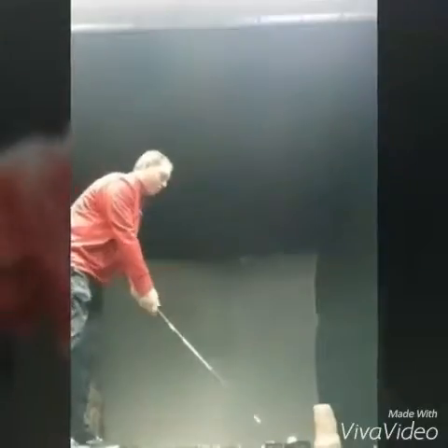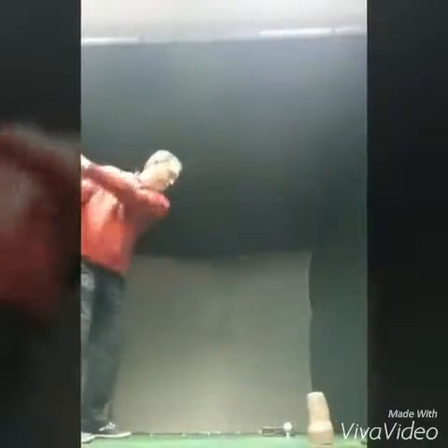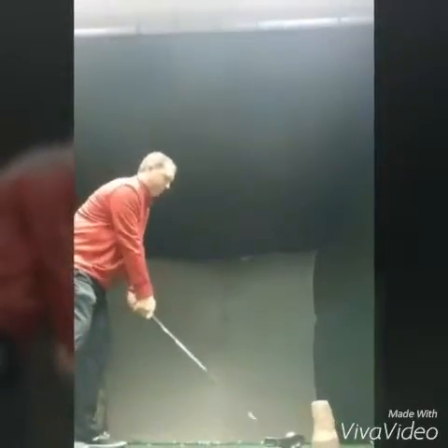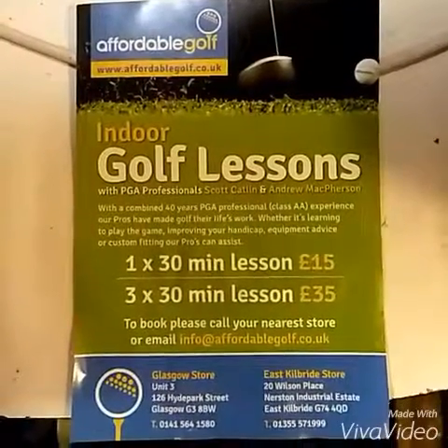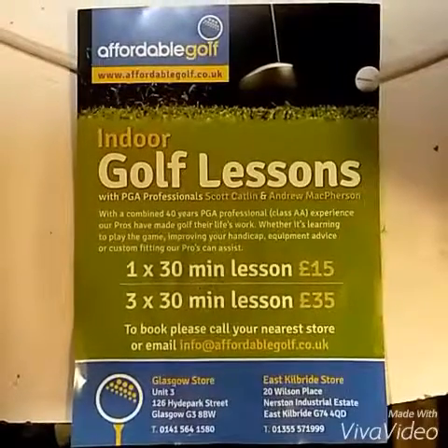So from this angle here, you can see I'm going to swing inside the tube, launch it above the box with a nice launch angle. Same again. Thanks for watching this short video. If you're looking for any more help, please contact Scott in the Glasgow store. Thank you.